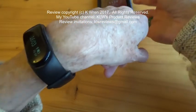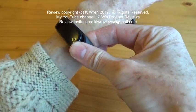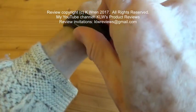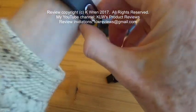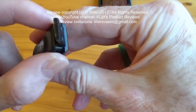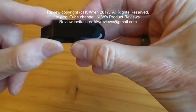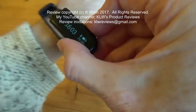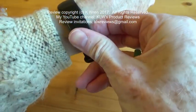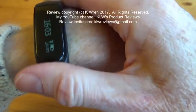A feature I particularly like is charging — you can simply pop the unit out of the wristband, so there's no need to remove the band at all, even though it is quite easy to fit and fasten. You just plug the unit into a USB port to charge it. A charge lasts about five to ten days according to the manual; in practice I've had about six or seven days use out of it. It's no great hardship to charge — it takes about an hour or so.